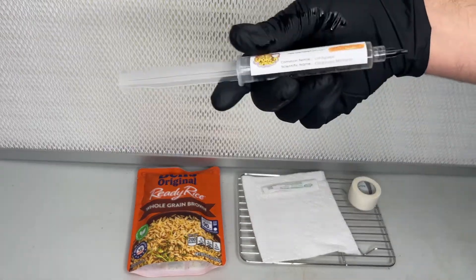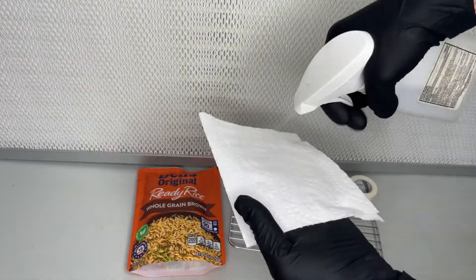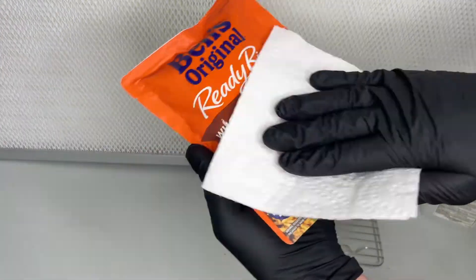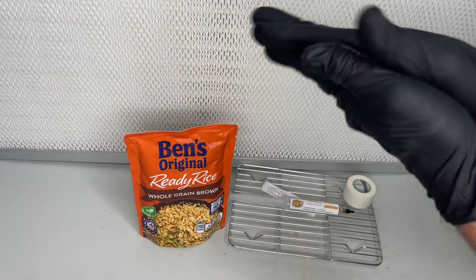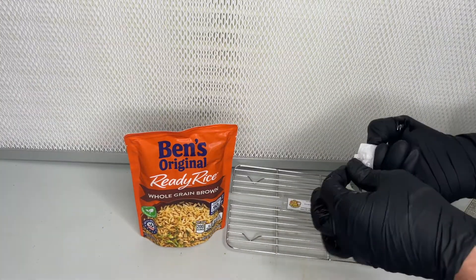The rice comes pre-cooked and sterilized, so the only thing you have to do is inoculate it with 10 milliliters of Cordyceps Militaris liquid culture. For the first step, I use isopropyl alcohol to wipe everything down, as we're trying to be as clean as possible.